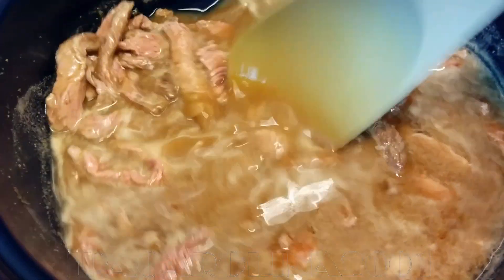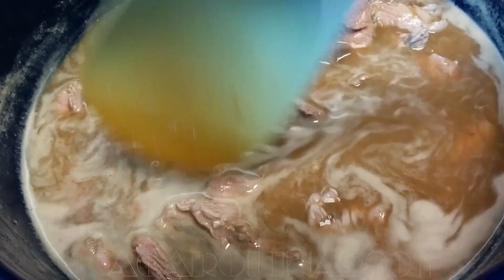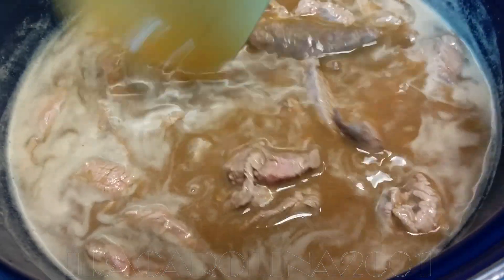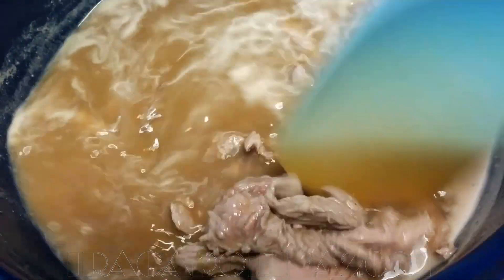It's halfway done, half cooked, so this is the time to put the tomato and carrots inside. The glass noodle can be added now or later, it doesn't matter.